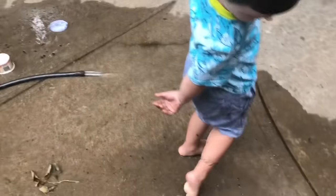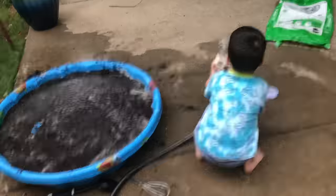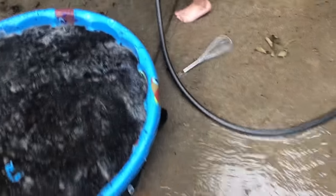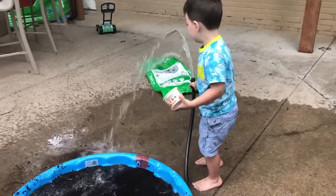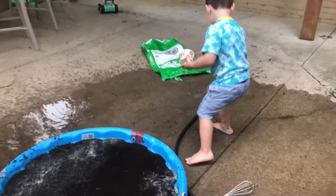Yeah! Oh man, whoa! Hey Caleb, take your spoon — you gotta stir it! You gotta stir it with your spoon. Okay, here's Caleb's spoon, we're gonna stir it, guys!